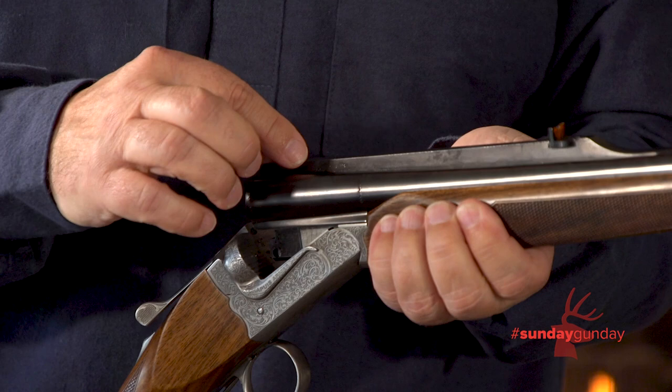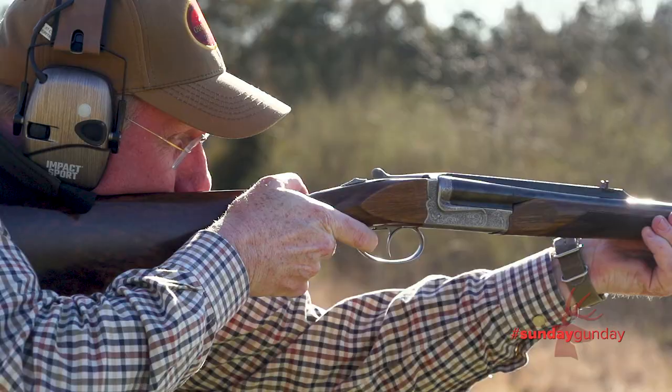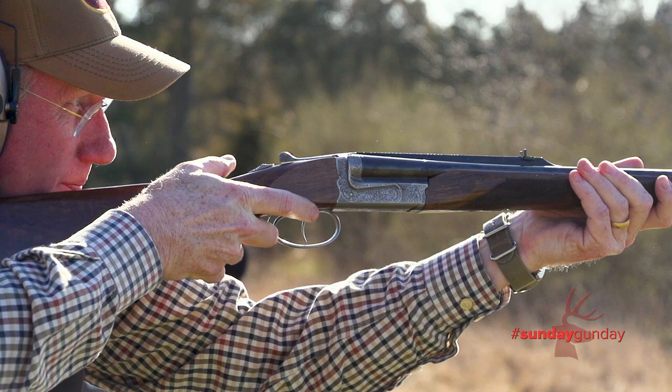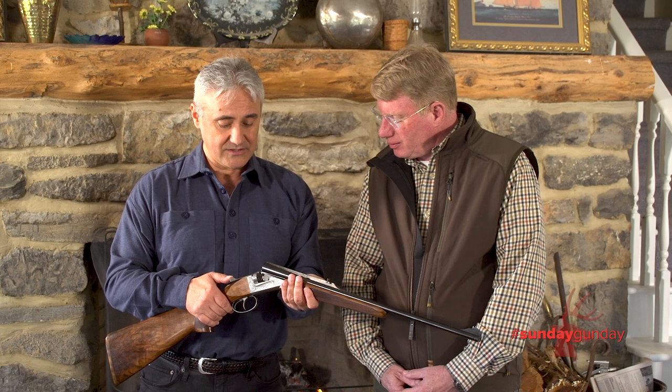Another important thing about this rifle is that it's scope ready. It takes Rechnagel scope mounts just like our Elan model, and for everything else it's exactly the same as our other double rifles. We're bringing it in to begin with a 9.3x74R and a .30-06. The .30-06 is regulated with 180-grain loads, whereas the 9.3 it's your .286 — your standard.